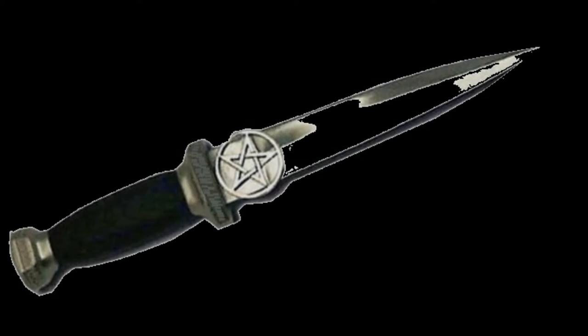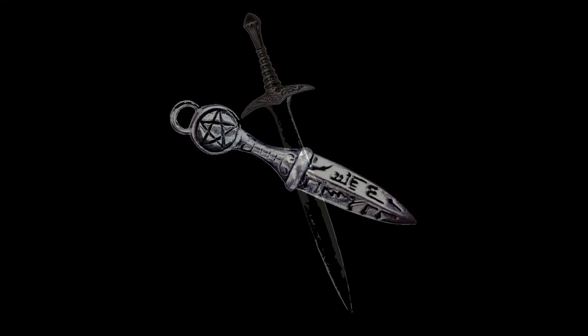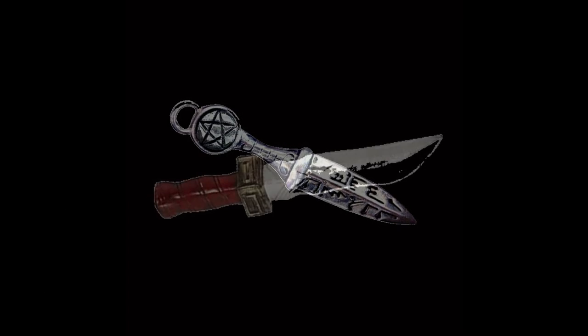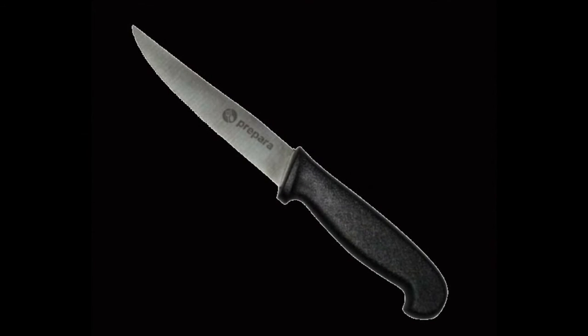What we're going to look at first is the athame — A. It is a black handled knife. You can get many of these in all shapes and all different beautiful designs. They can be very expensive, but really all you need is a black handled knife.